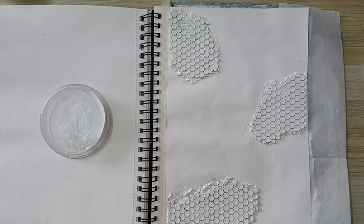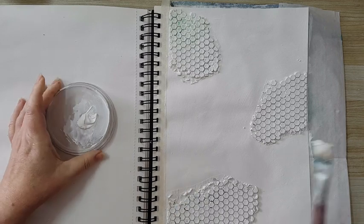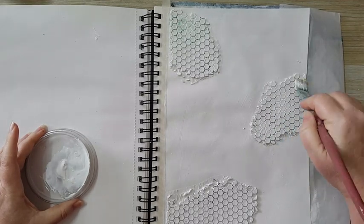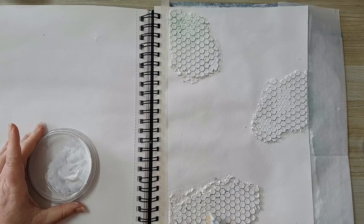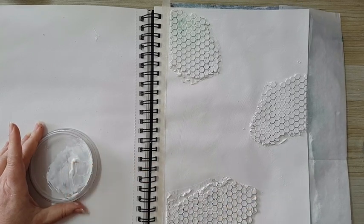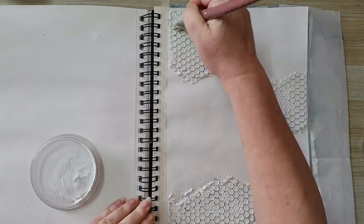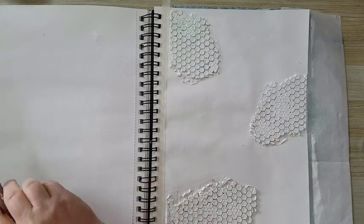I really need some more gesso just to cover the beehive pattern, and a little bit more water. This needs to dry completely before I apply paint. You can go about it in several ways — watercolors, acrylics, sprays, whatever you like. I'm going to use acrylics to start — we'll see as we go along, it's not completely planned. Okay, I think everything got covered and I'll be back when it's dry.